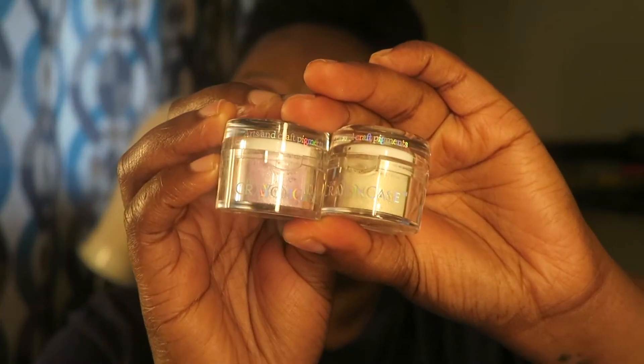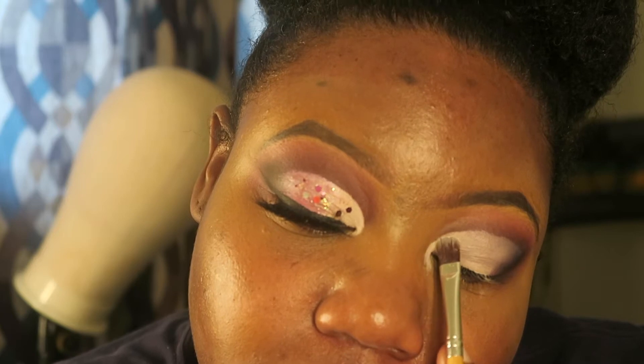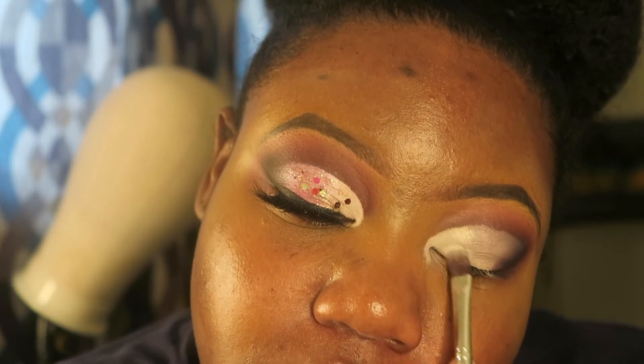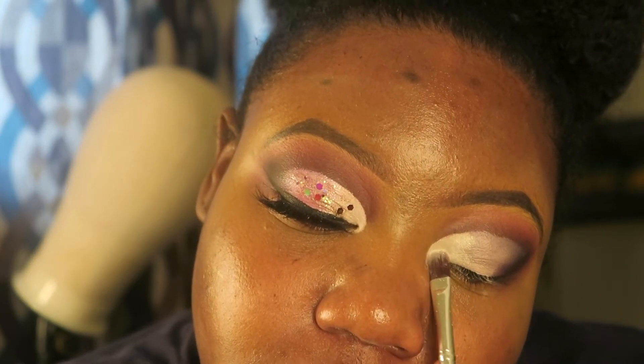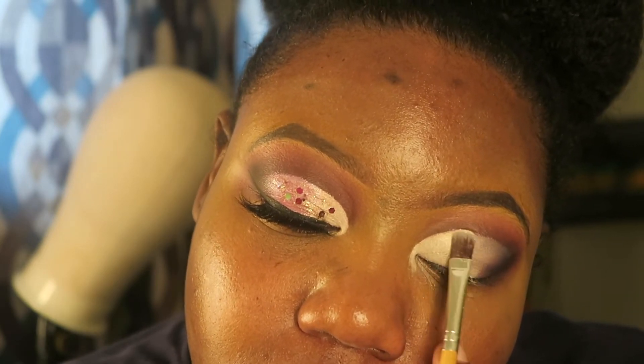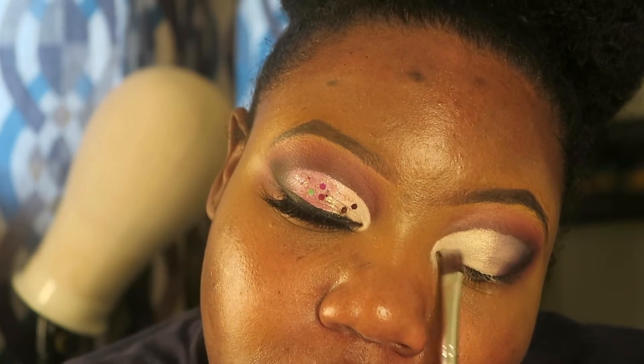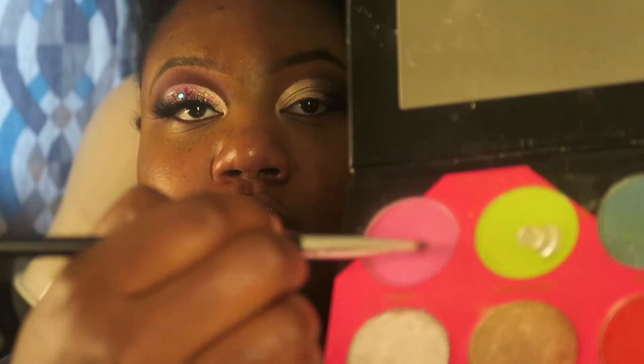Now I'm going to use the Crayon Case pigments in Acknowledge Me and Bubble Bath and put those on the lids. Then I'm adding the pink from the Bestie Game palette on my crease before putting the Crayon Case pigment on top.